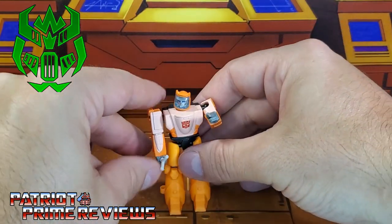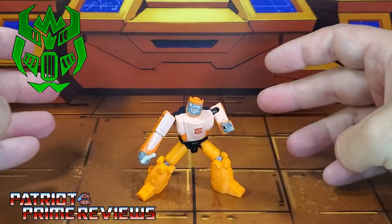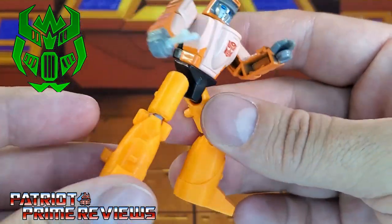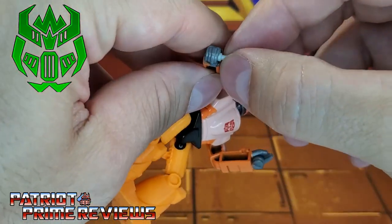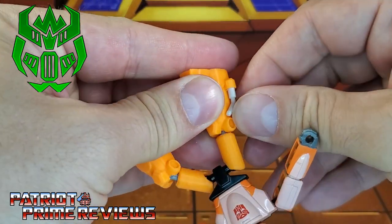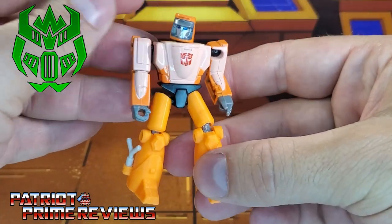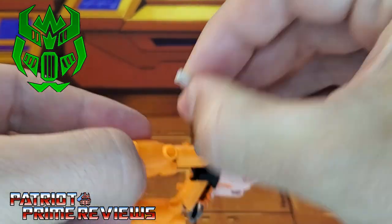We now have a Wheelie that can stand up, and of course if you like the Papa Squat look, he can do that as well. The legs do have 5mm ports at the bottom, so you can attach him to any platform. And it looks like he has a little holster right here, so you can take the slingshot out and pop that right in. There is weapon storage if you don't want Wheelie wielding his slingshot — a neat little extra added feature.